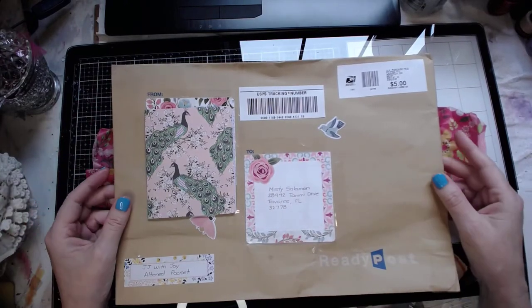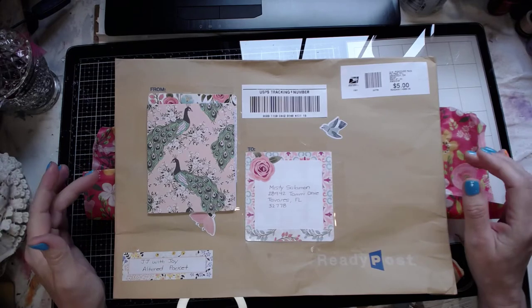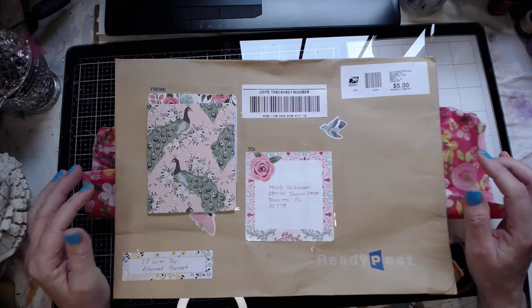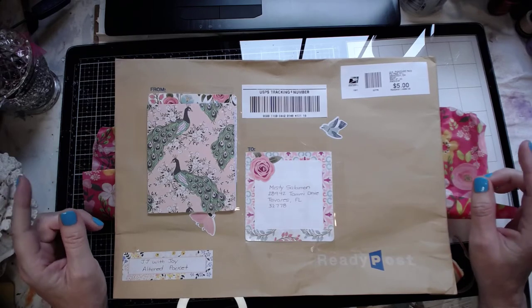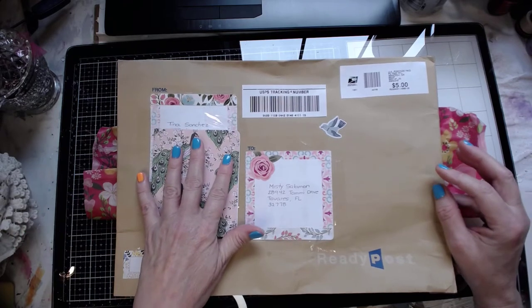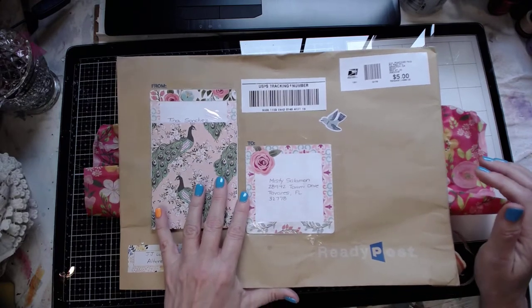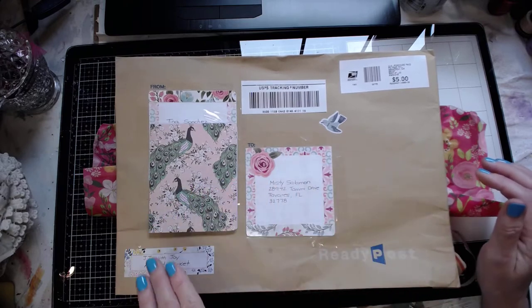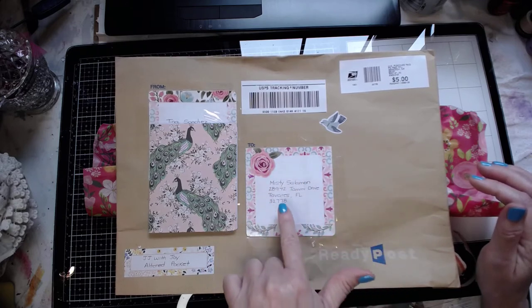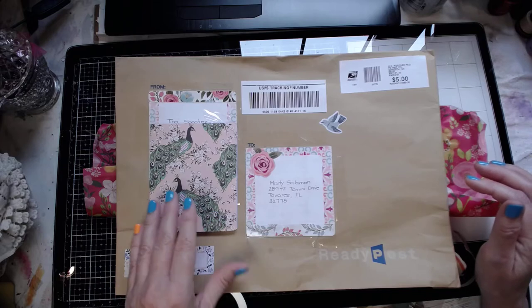Hi everybody, it's Misty with A Unique Treasure. I haven't made a video in a while, so I decided to start with a swap I was involved in with the Junk Journal with Joy group. This is the altered pocket swap and my partner was Tina Sanchez. I wanted you to see the cuteness of this envelope, the little stickers, and how she put the frames around the addresses — really cute touches.